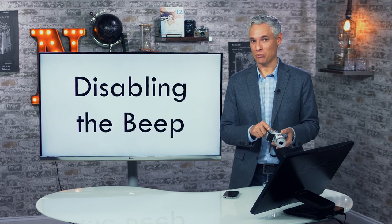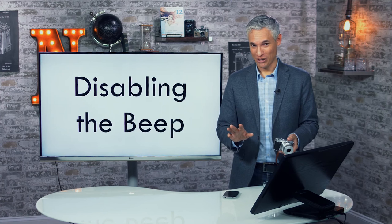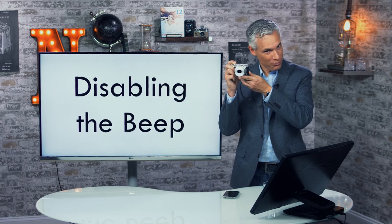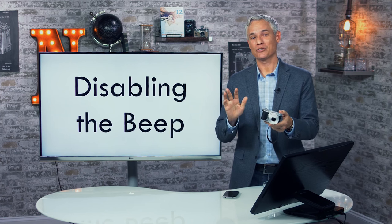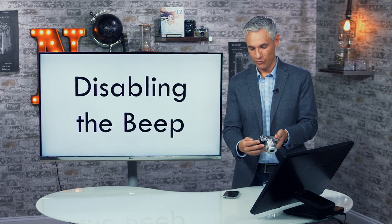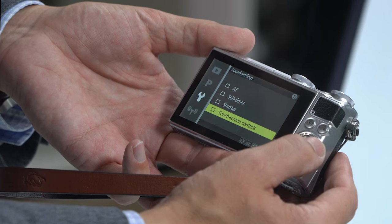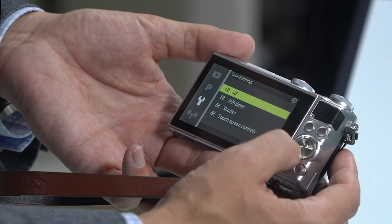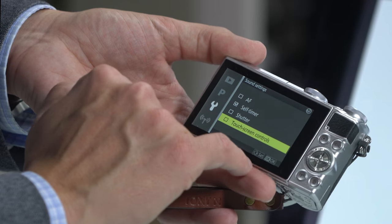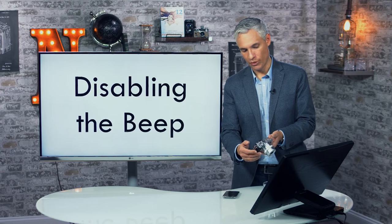Your camera probably makes lots of beeping sounds — mine doesn't, because that beeping is annoying, especially in quiet situations. To turn off sounds, hit the menu button with the wrench icon selected, scroll to Sound Settings, and turn off the settings you don't need. You might want to leave the self-timer sound on so you know when the camera is about to fire. Make sure to click OK to save the settings.